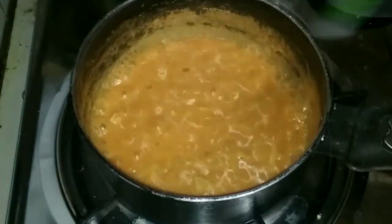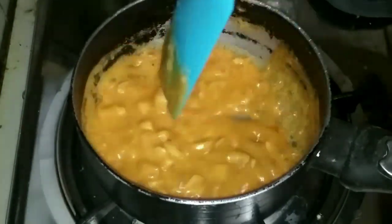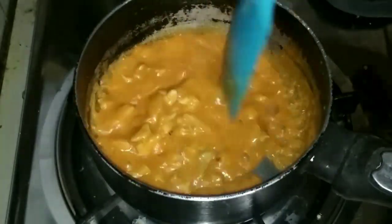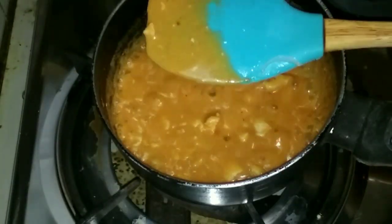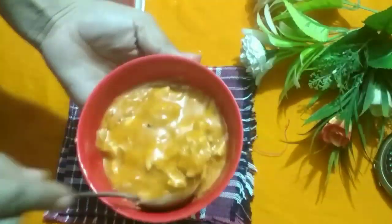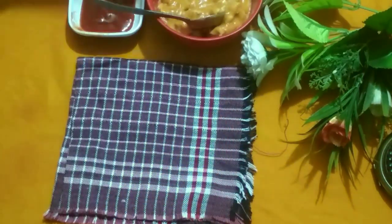Keep the stove on medium heat. It should be warm but a little thin in consistency — it will thicken as it cools down. When it reaches the right consistency, turn off the stove. The special creamy pizza sauce is now ready — mix everything together well.